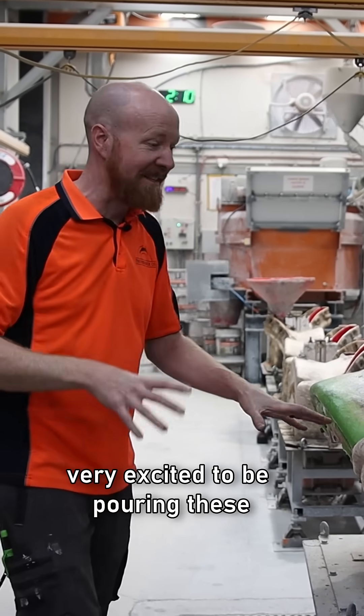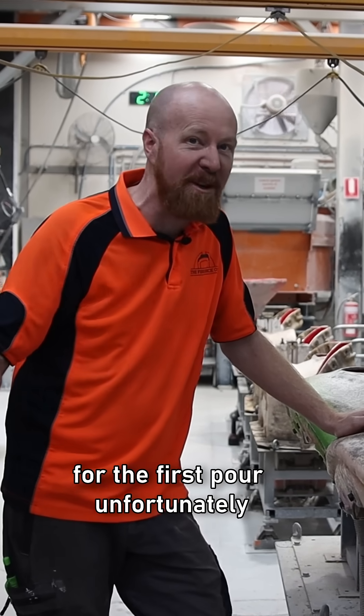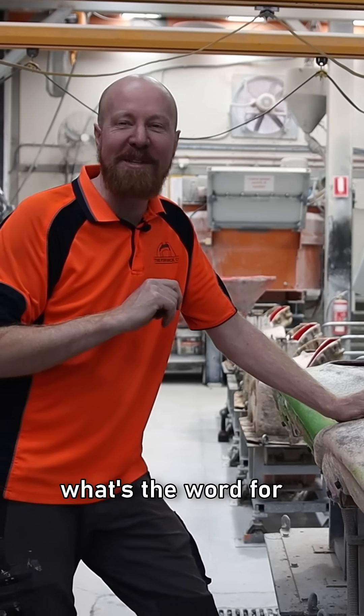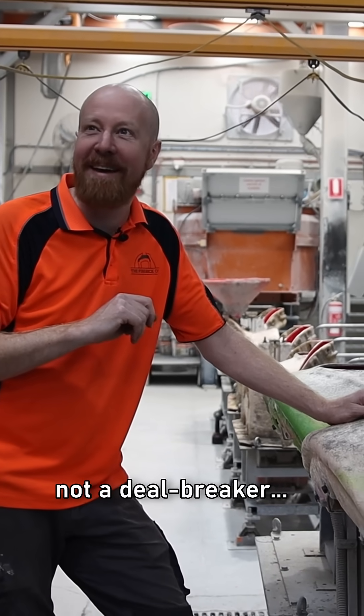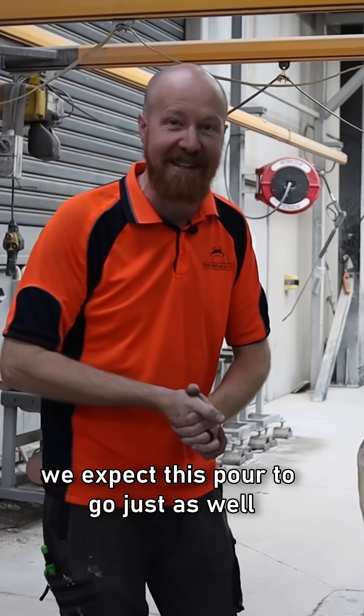Very excited to be pouring these. This is the second time we're pouring these — we didn't have the cameras ready for the first pour unfortunately, but spoiler alert, it went really well. We expect this pour to go just as well.